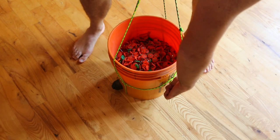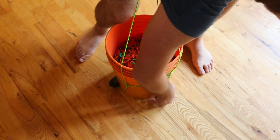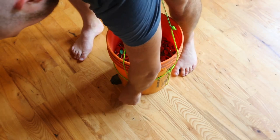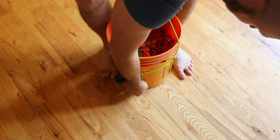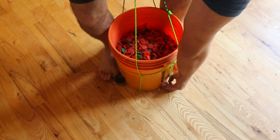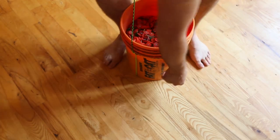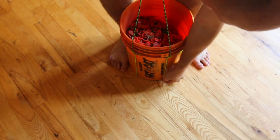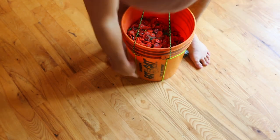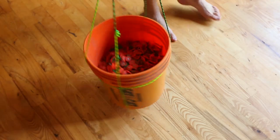Boom. Make sure these ropes are at the same level going down. You see how this is sideways? We have to fix it to make it look down like this. Same thing on this side — you see how it's to the side? We need to lift it up a little bit and move it to the side so it's at a 90-degree angle. And now we can lift it up and we have handles for your bucket.